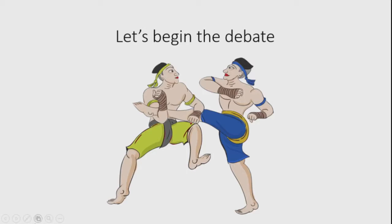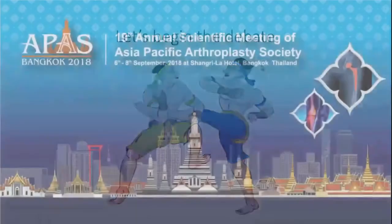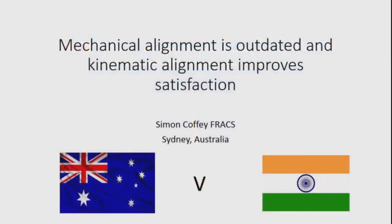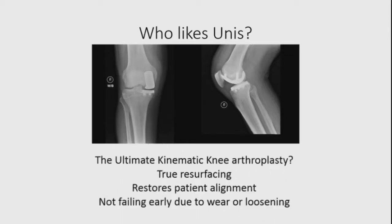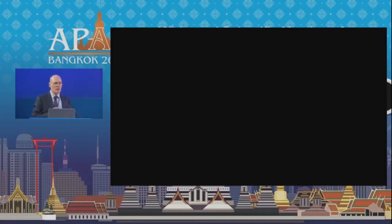Thank you, Ari. I'm really pleased you introduced the topic because you've just confirmed my argument that we should be thinking three-dimensionally about knee replacement, not in two dimensions. Before we start about total knee, who in the audience likes unis? The unicompartmental knee is the ultimate kinematic knee replacement — it's a true resurfacing, it restores patient alignment, and a well-done uni is not failing early due to wear or loosening.